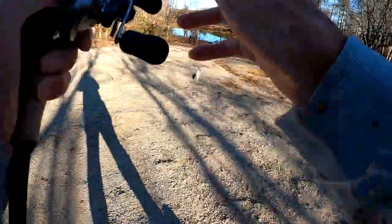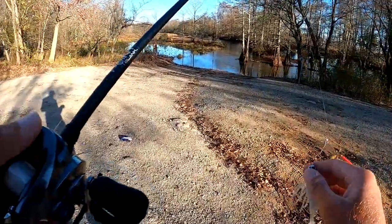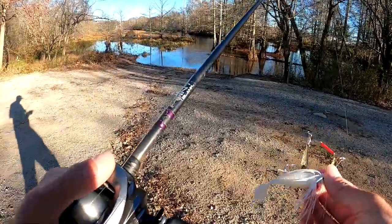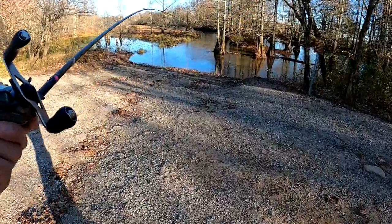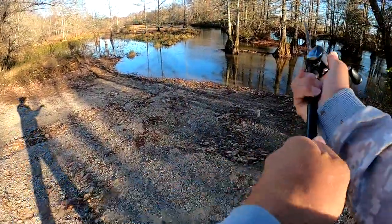Alright, that's my little spinnerbait — double willow with a little swimbait on back. I don't have a trailer hook so I've only got the little swimbait, which is pretty good. They eat it pretty well and they don't miss it very often with that little swimbait on back. We'll see how it goes.